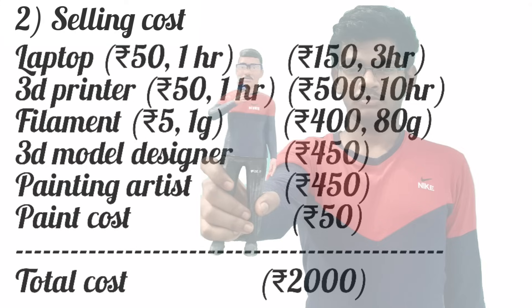Now let's see the selling cost. When you use a laptop for 1 hour you can charge 50 rupees, and the same for the 3D printer. Usually the person who 3D prints collects 5 rupees per gram. The person who models the human miniature can collect 450 rupees, the person who paints it can collect 450 rupees, and the remaining painting material cost is 50 rupees. So totally it costs 2000 rupees.